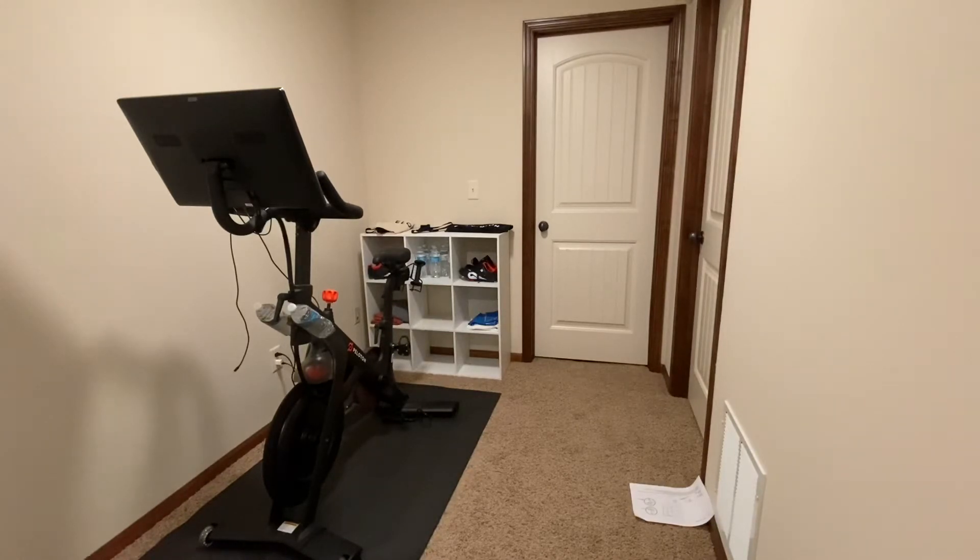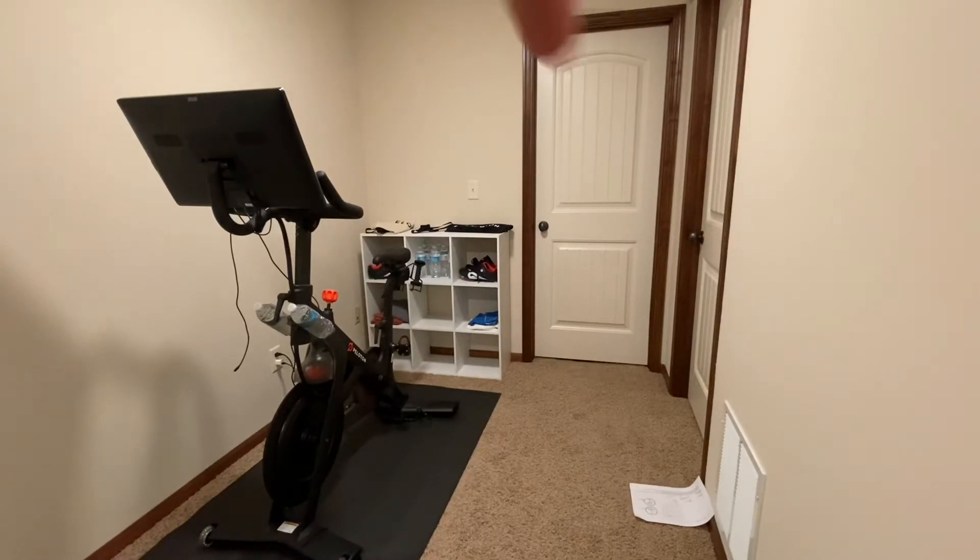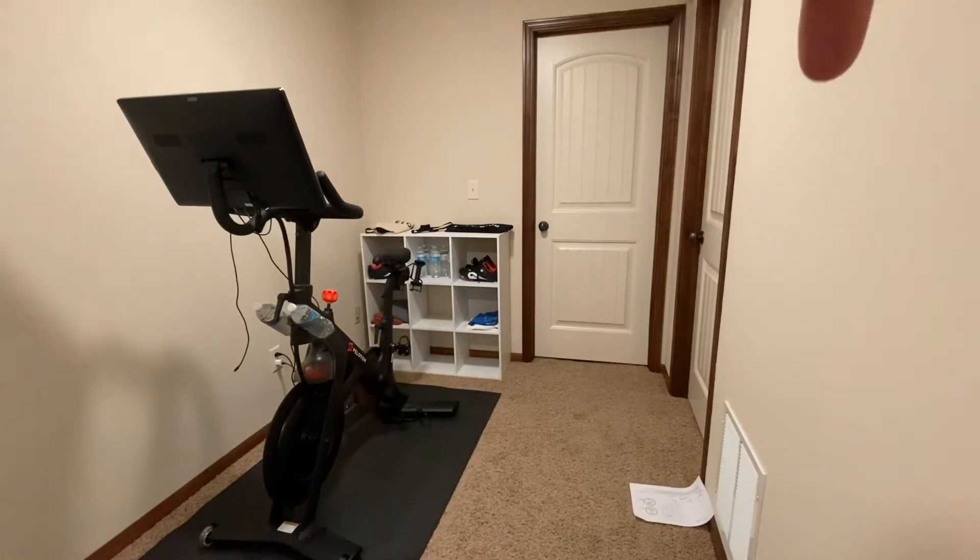I've got my heart rate monitor — I need to find my husband's — and as you can see my walls are pretty bare, so I do need to put some inspirational art and probably a mirror to check out my horrible form. Over on this wall is probably where I'll put the mirror. I also have a little portable fan that I want to put down here as well.